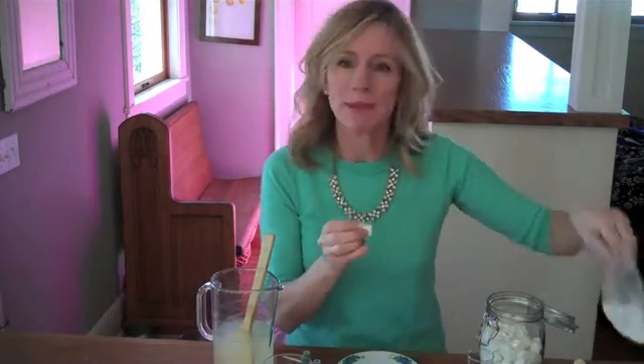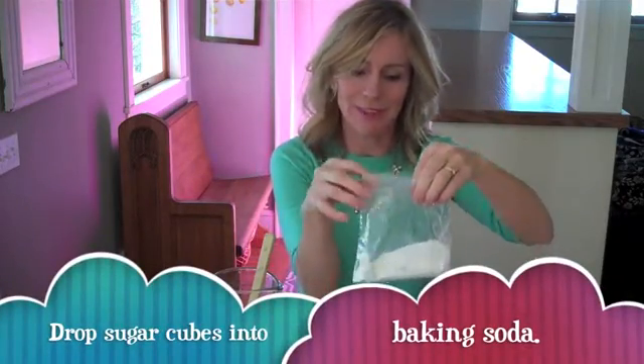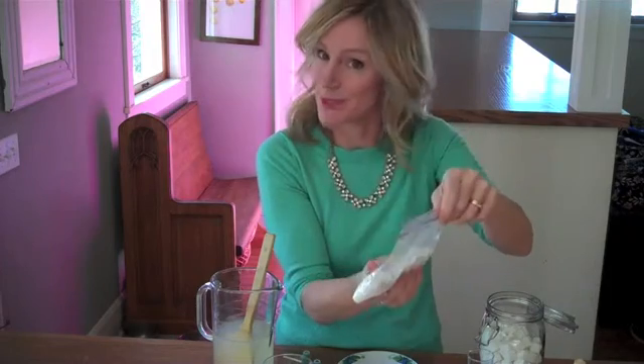When you have your sugar cubes painted, drop them into a Ziploc baggie full of baking soda, seal the bag, and shake them up to get the sugar cubes coated with baking soda and get baking soda into all the little holes in the sugar cubes. Now these are our Sugar Cube Fizz Bombs.